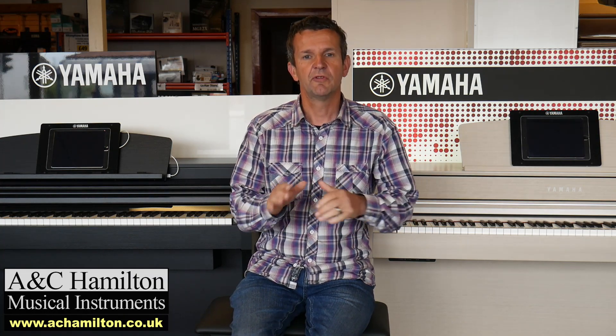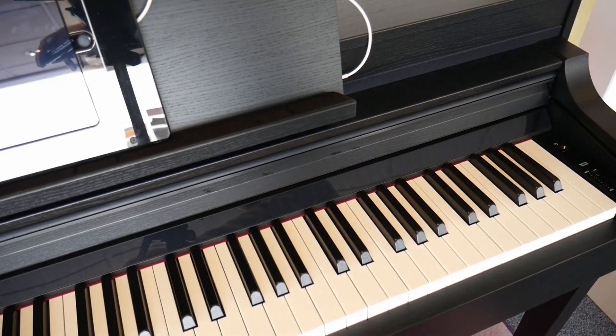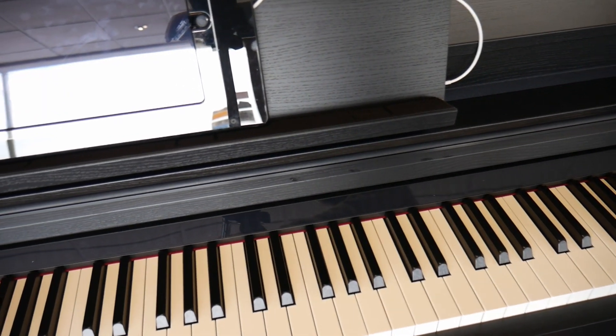There's quite a lot of similarities between these two products but there are some fundamental differences that you may not be aware of, because they're not even in the specification. The two most important things are the key action and the speaker system. The key action is roughly a similar high standard, with a wooden base and a synthetic ivory top — there are some tiny technical differences but broadly the same level of key action.